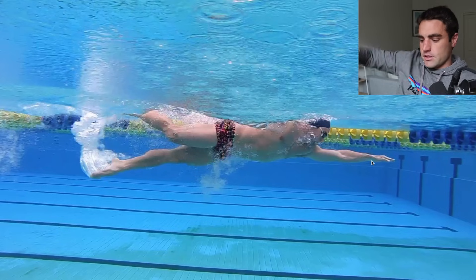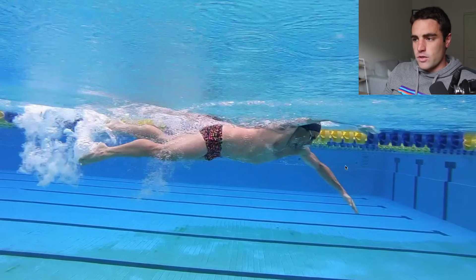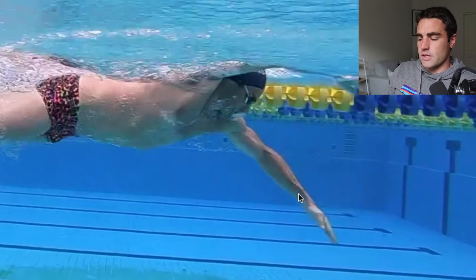Now, when it comes to the actual catch itself, we want to get to a position that we call a high elbow catch. But the way that we define it is when you finish the catch — which is right here — if we draw a line from your shoulder to your fingertips, is that elbow above that straight line? You can see that elbow would be just above that imaginary straight line from the shoulder to the fingertips. That's a high elbow catch. I used to think that a high elbow meant close to the surface, but it's not the case. It just means: is that elbow above that straight line?